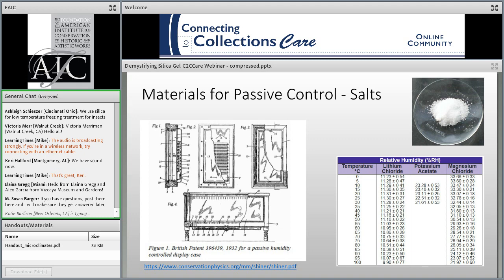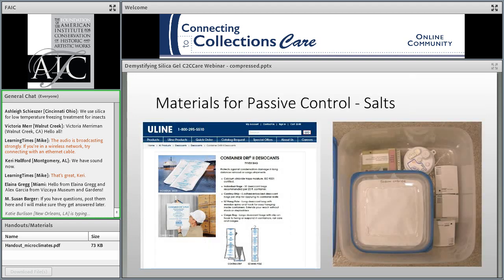The earliest attempt to control the environment in display cases appears to date to the 1930s, where a British patent was awarded to a specially designed museum case with built-in trays to hold salt solutions. Different salts, when made into a saturated solution, will maintain a specific RH in a contained environment. At room temperature around 20 degrees Celsius, lithium chloride will hold at 11% RH, magnesium chloride at 33%, and sodium chloride at 75%. This is a low-tech method, but over time the salts can creep over the sides and make a mess, and conservators are generally leery of adding salt in proximity to collections.